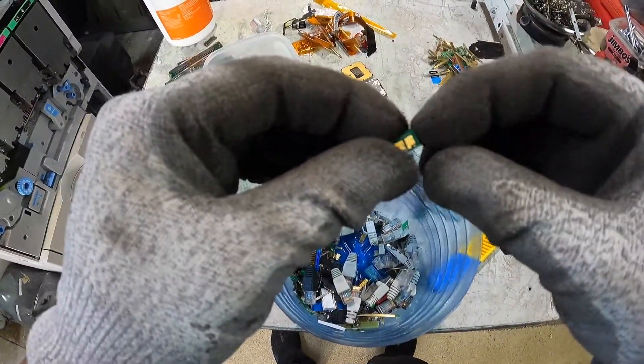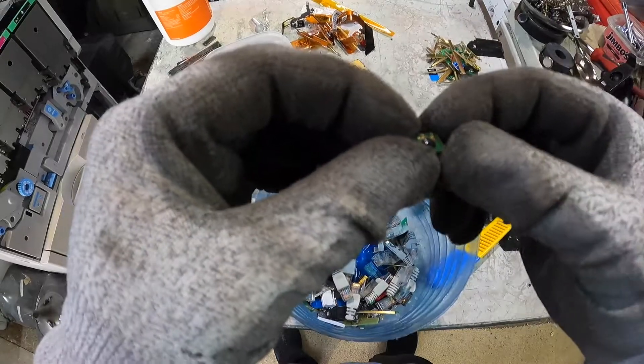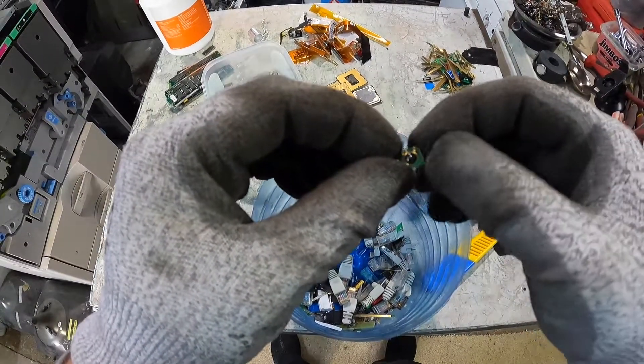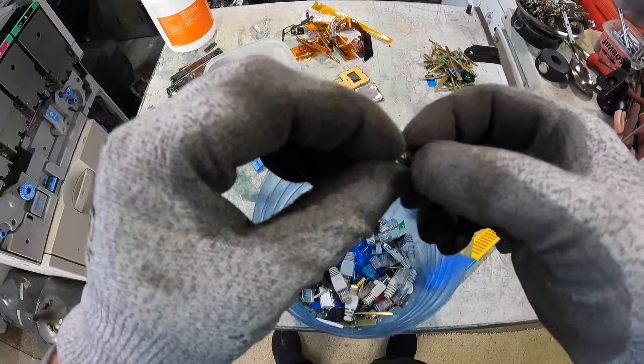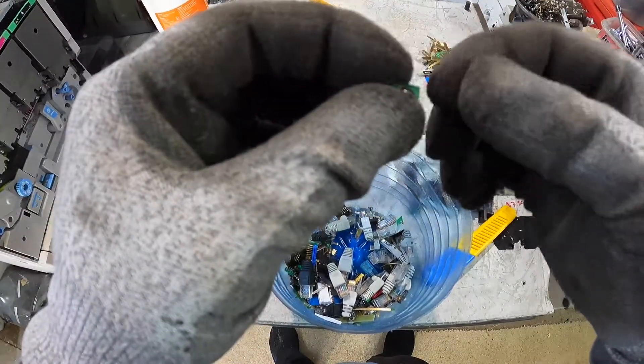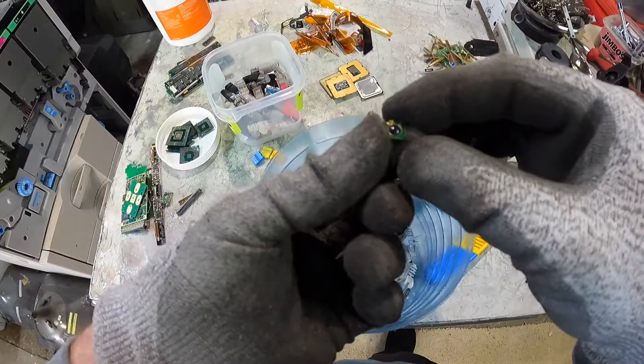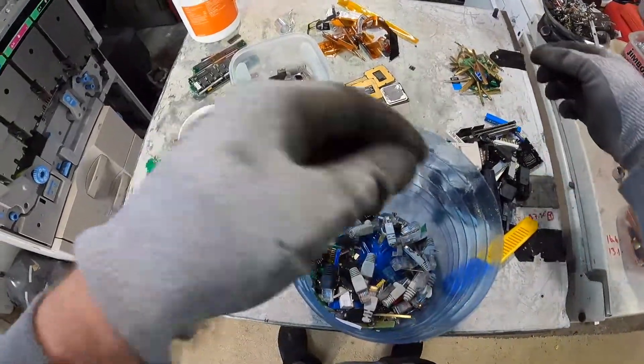Another question: with these blobs on the circuit board here, do you have to remove them before you put it into the gold recovery solution, or can you just drop it in and it'll dissolve the gold and leave everything else on the board? Or is there gold under those blobs as well? If you could let me know in the comments, that would be much appreciated.